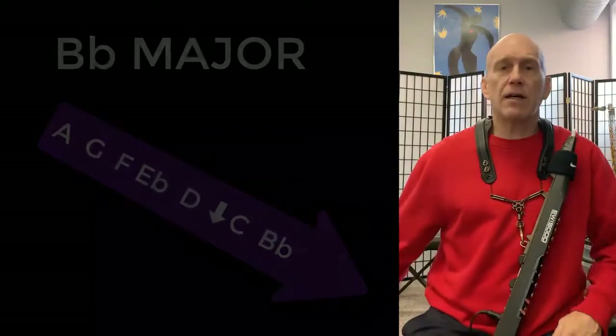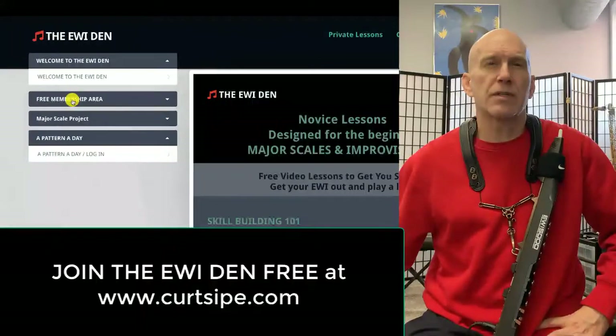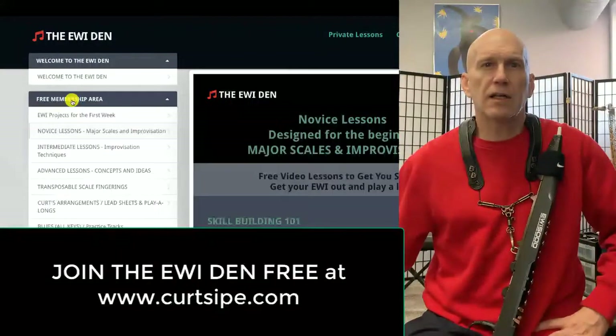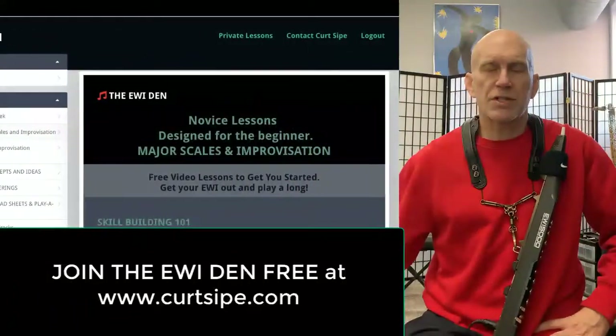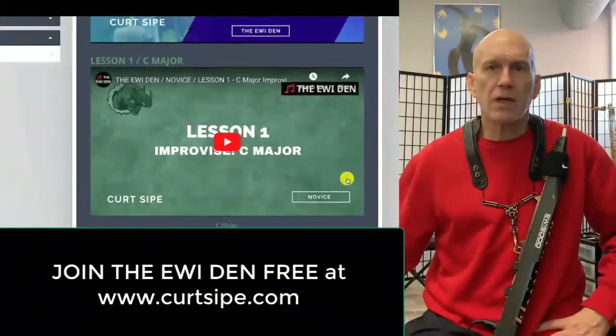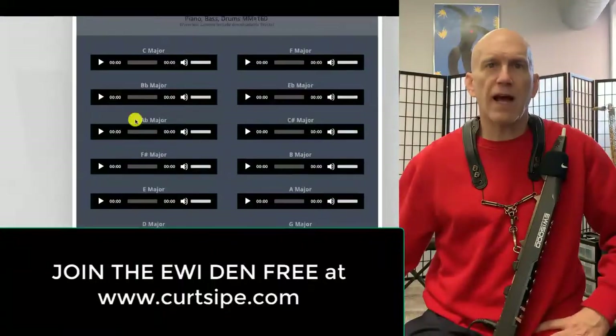To find the improvisation track, I'm going here to the Iwi Den and to the free membership area, clicking on the novice lessons, and then I'm going to scroll down until we get to the play-along tracks — and here's B-flat.